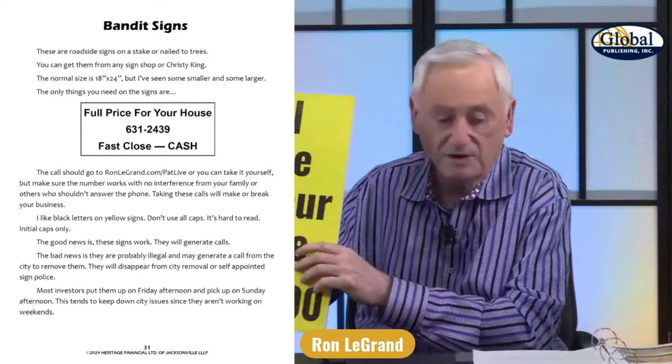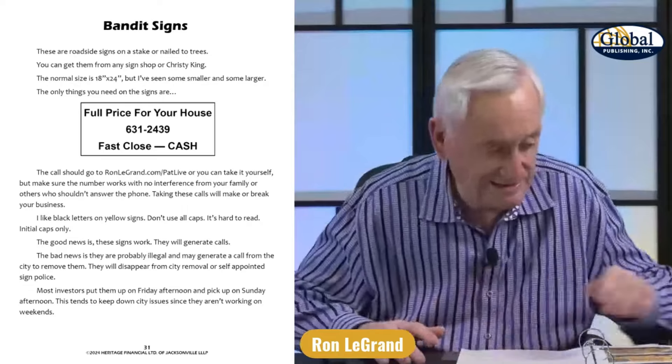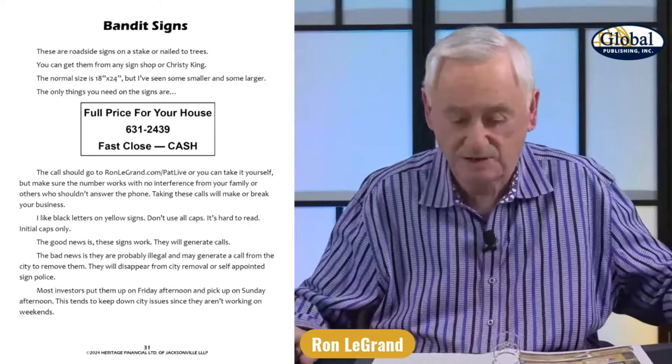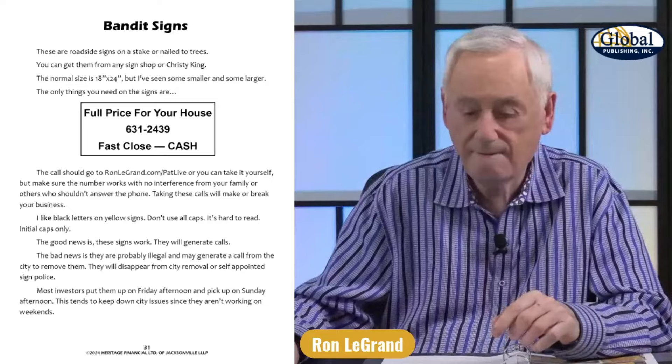I don't know if 'full price for your house' works better than 'I buy houses.' See what you think. There it is — full price for your house.